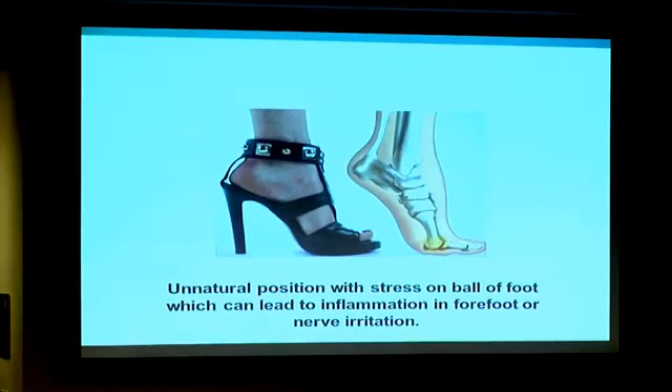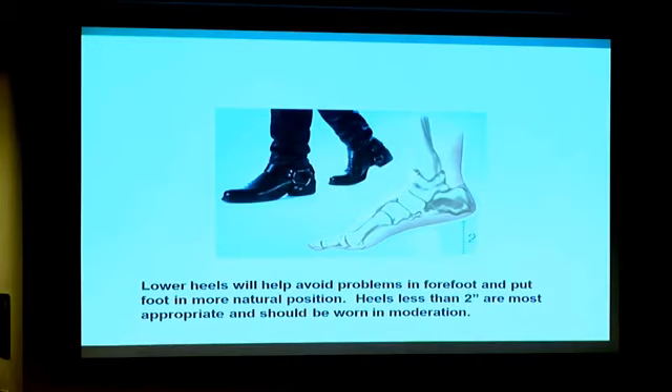The pressure on the ball of the foot is called metatarsalgia. It's just from the unnatural position of the foot on the ball. The lower two-inch heels are better from the standpoint of balance and taking some of those pressures off the foot and ankle.